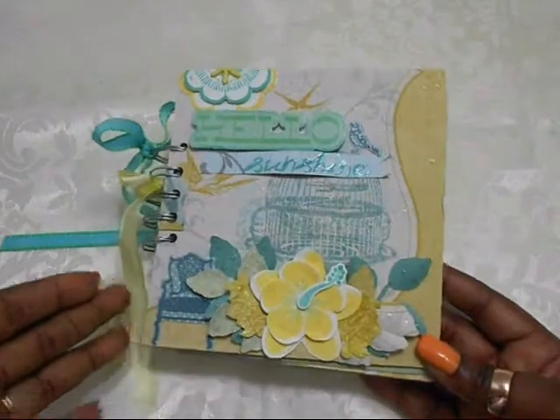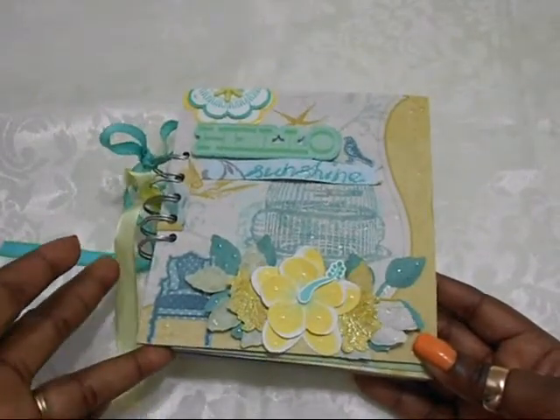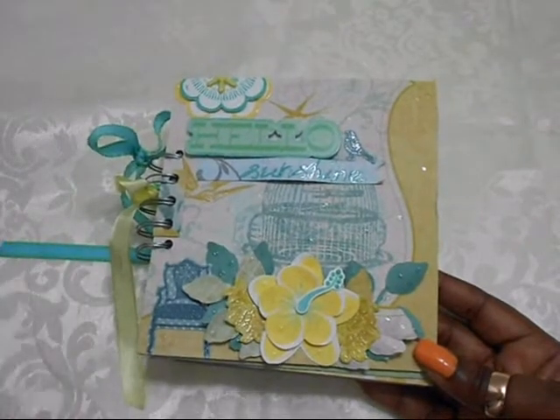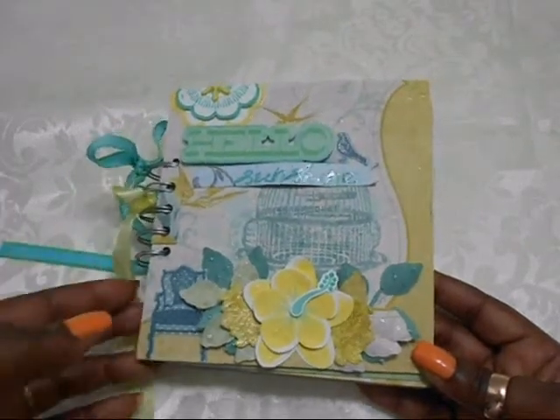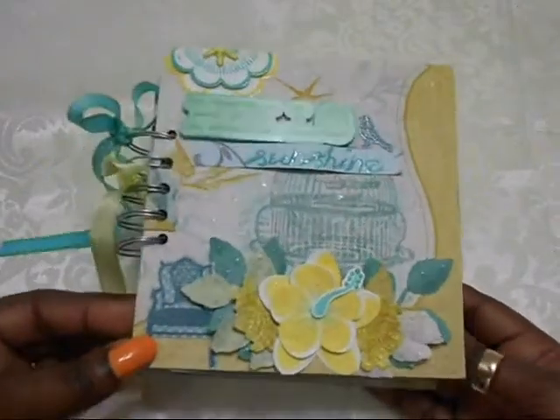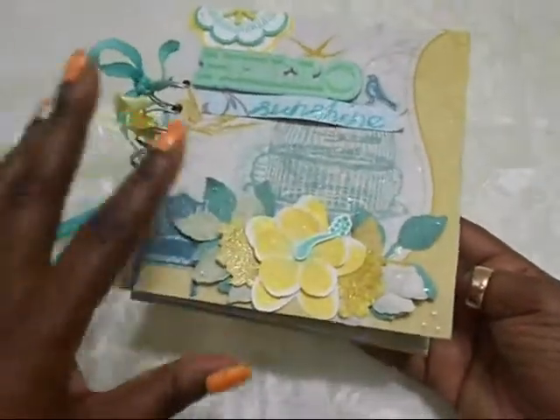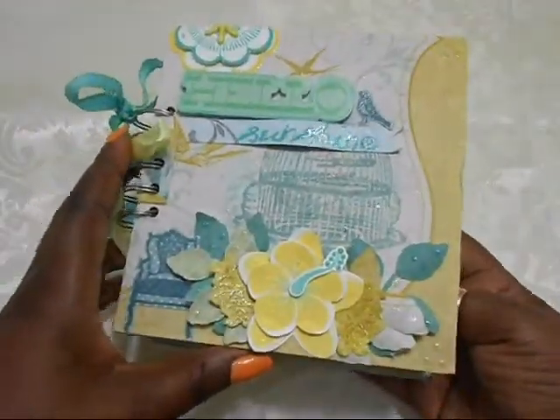This is, I believe, six by six. The covers are chipboard, but the sheets inside are just cardstock — double-sided — and I love it. So that's the cover there. If you want to know anything about it, I don't want to go into too much detail, just ask me and I'll let you guys know.